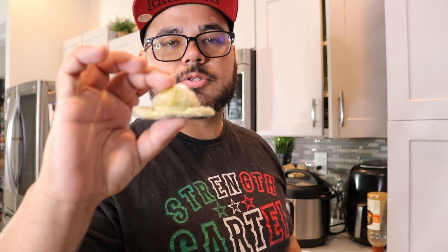My dad came by and I was able to get some sofrito, so I'm going to put it inside the beans to get some good flavor.